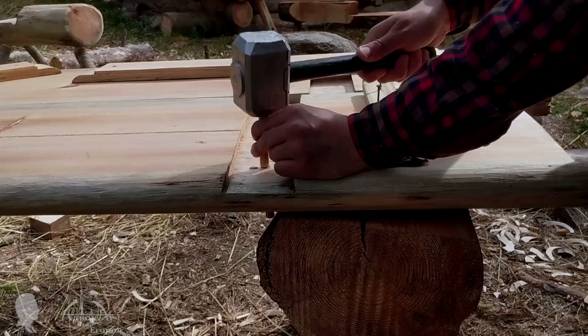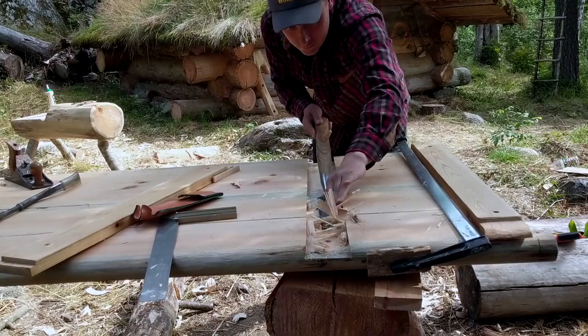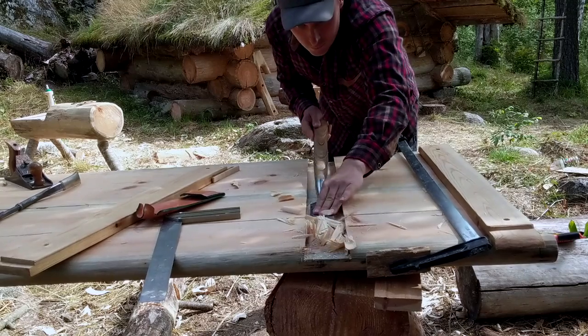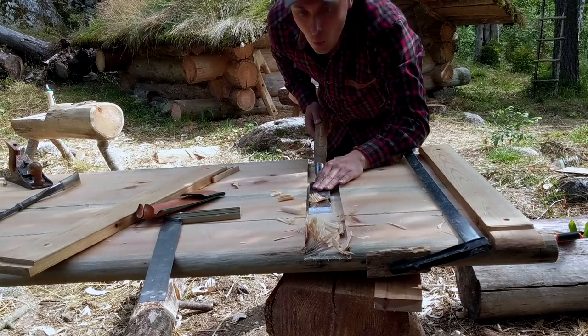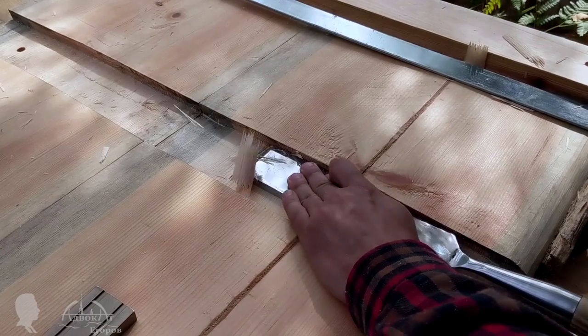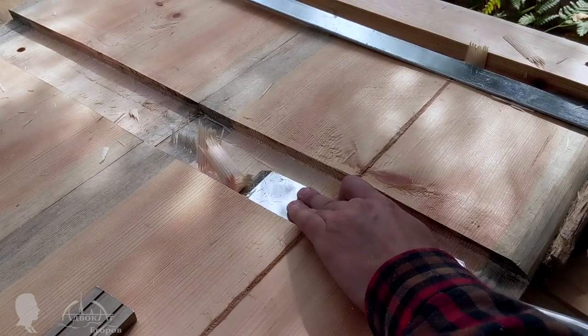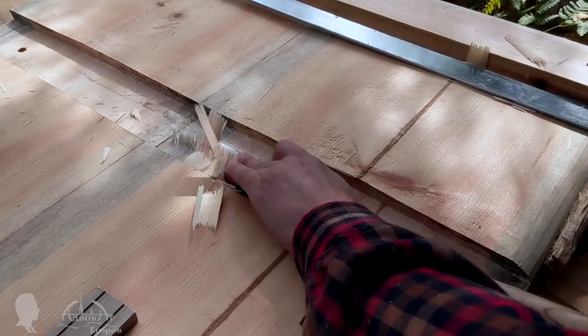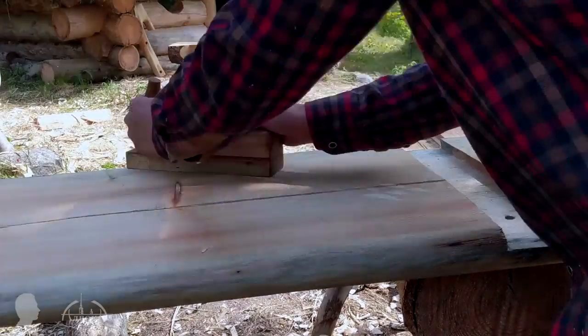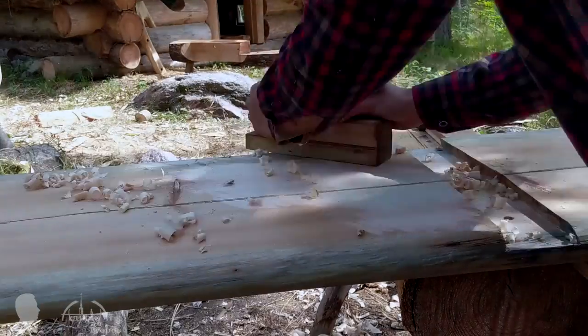Luckily I had my giant two-hand chisel with me. It is a perfect tool to shave, cut, and even smooth large surfaces if you don't have a hand plane. Once done with correcting the dovetailed joint's geometry, I joined the door's surfaces using a scrub plane, a present from my friend Alex Siegfried. Alex, thank you for such an excellent German tool.